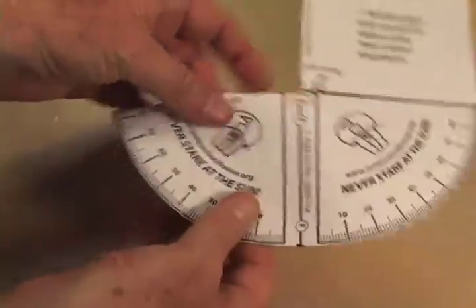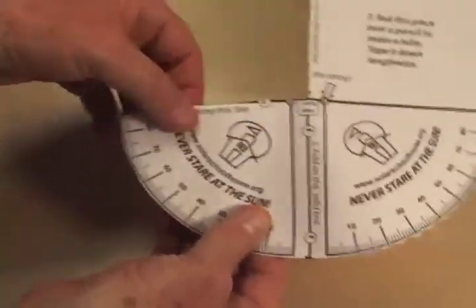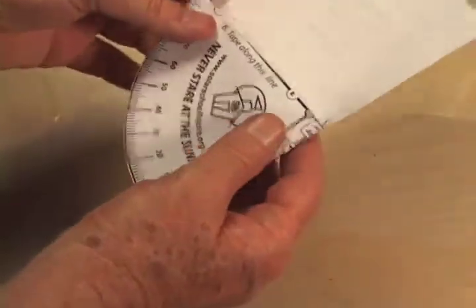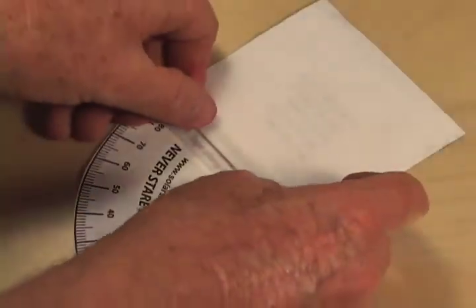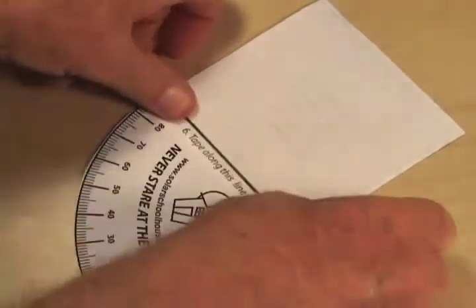The next step is to fold over on the solid line E with the printed side out. Next, fold in half on solid line F with the printed side out. Then tape the sides of the quadrant together along solid line E.